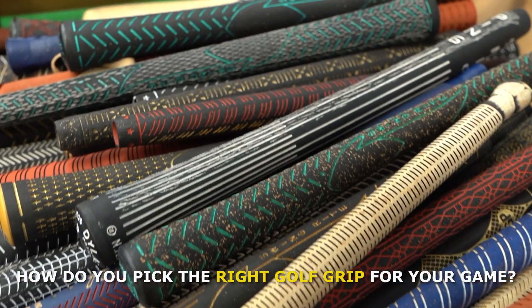How do you pick the right golf grip for your game? Today we're at the Golf Pride HQ to find out.